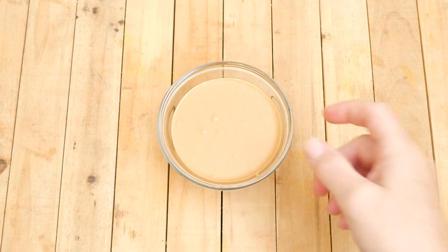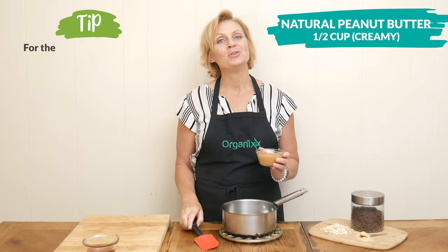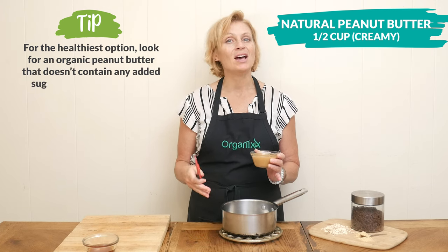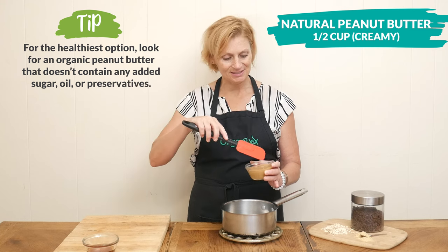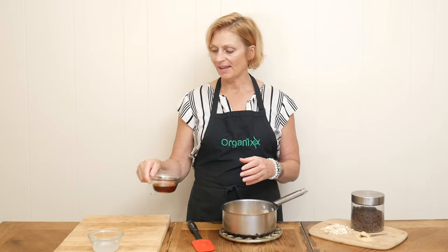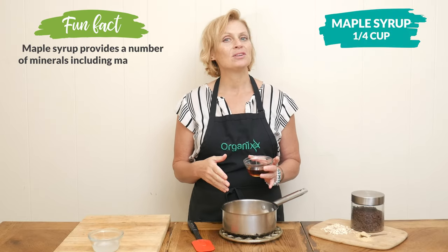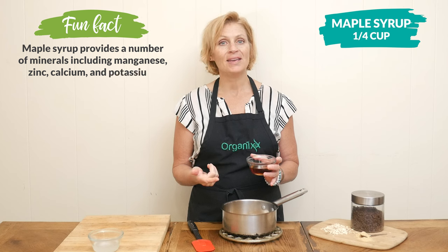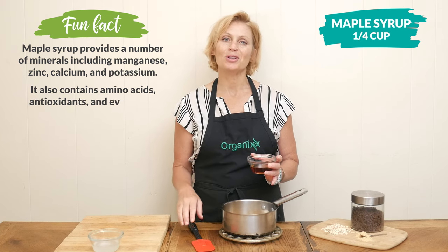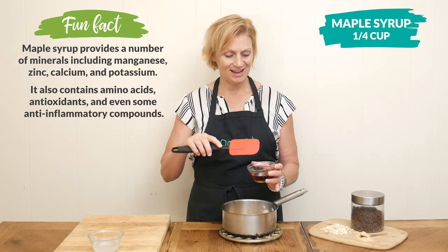Let's begin today by adding one half of a cup of natural creamy peanut butter to a medium sized pot. Feel free to substitute this with whatever nut or seed butter works best for you. For our sweetener today, I am going to add one quarter cup of pure maple syrup. You could use honey, agave, date syrup, or even Lakanto maple syrup, which is a low glycemic sweetener. Always make these recipes work for you and your diet.